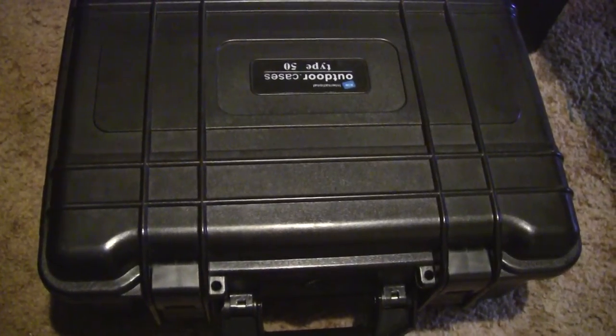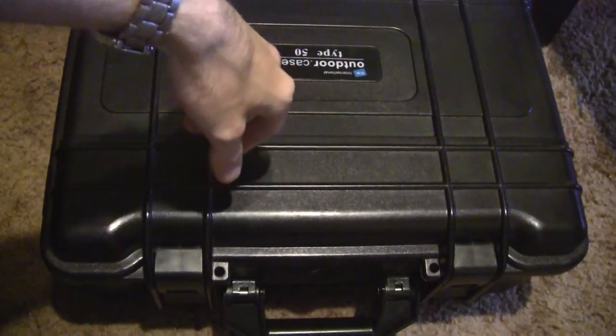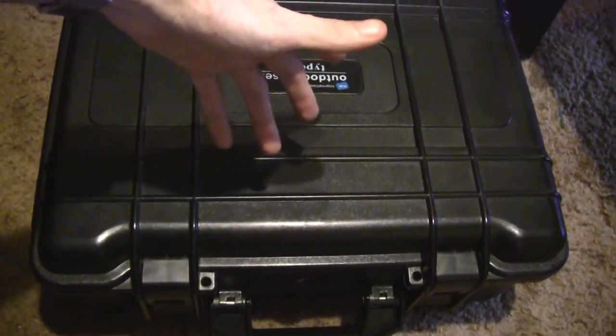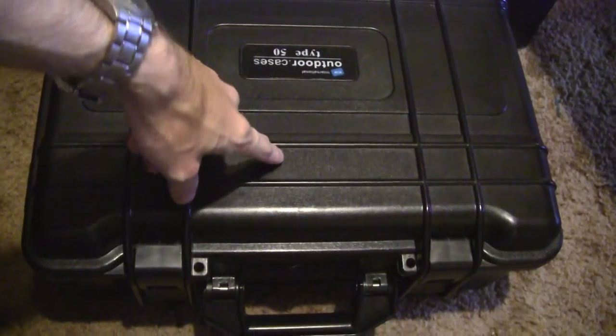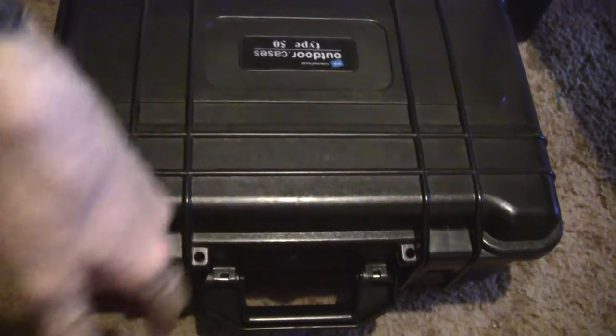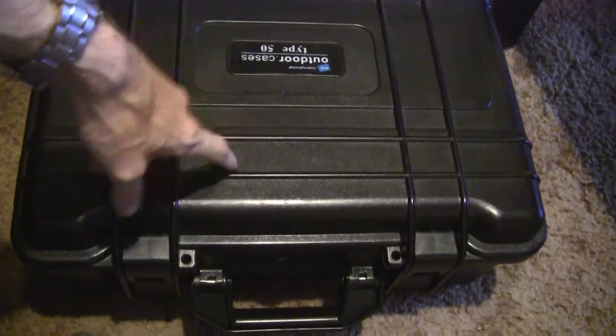What you're looking at right here is a BNW Type 50 outdoor case. For those of you that know what a Pelican case is, this is pretty much the same thing — impact resistant, waterproof, has the pressure release valve on the front. Pretty damn good case.